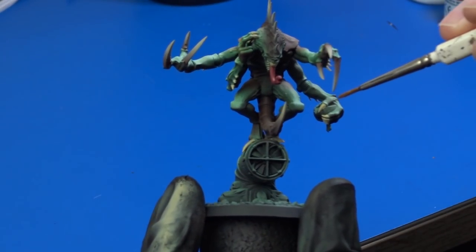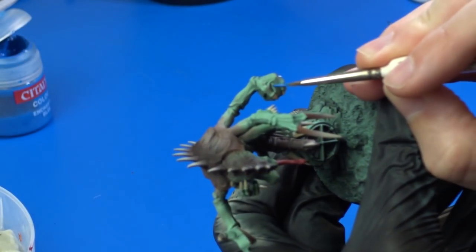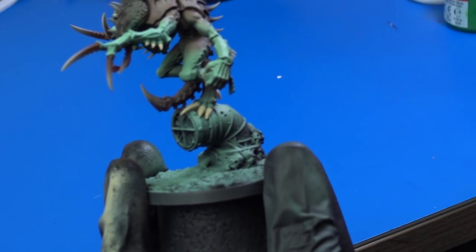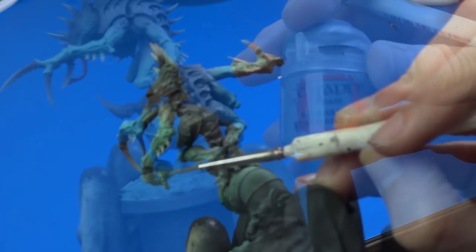Next, I focused on the Marine's helmet. I used Enchanted Blue to paint it. Once again, this paint is no longer made, so if you want to use an official equivalent it's Caledor Sky. For the cables I used Mechanicus Standard Grey.